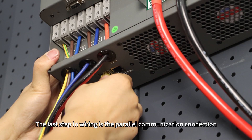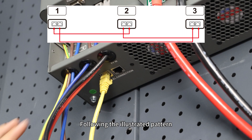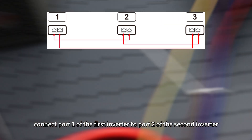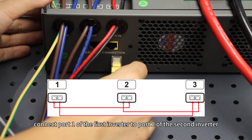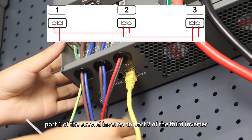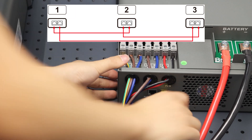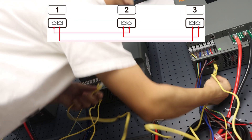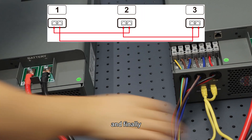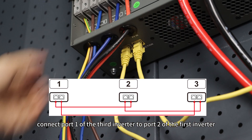The last step in wiring is the parallel communication connection. Following the illustrated pattern, connect port 1 of the first inverter to port 2 of the second inverter, port 1 of the second inverter to port 2 of the third inverter, and finally connect port 1 of the third inverter to port 2 of the first inverter.